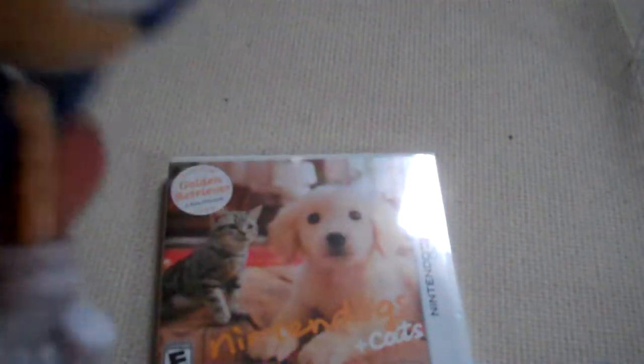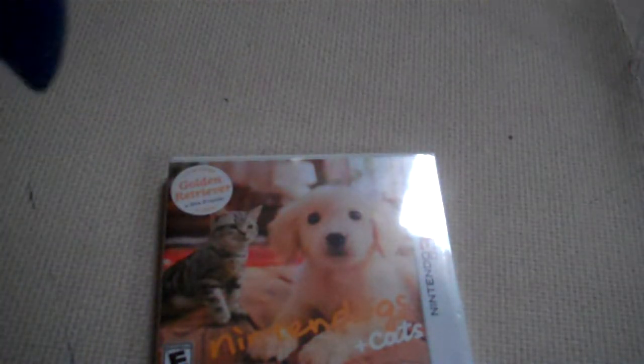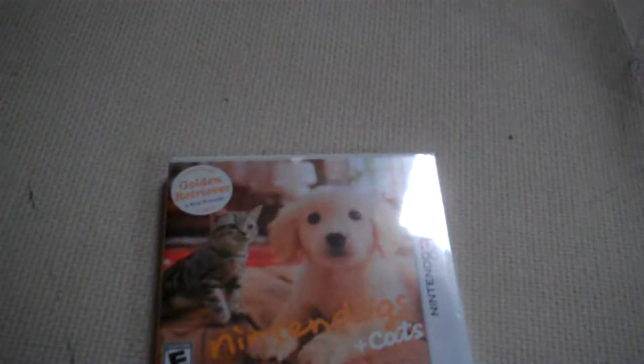I've seen, like, on the Tails and the superposers and stuff, they have open hand poses, so I don't see why they had to give classic Sonic fists. But he's still an overall great figure to have. But I'm not talking about him — I'm talking about this. I'll read the back first.